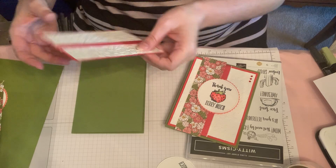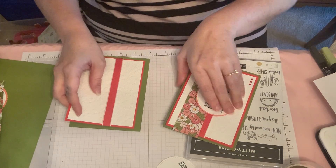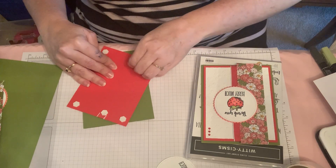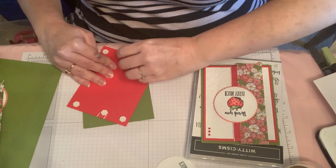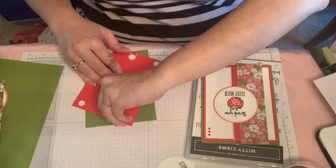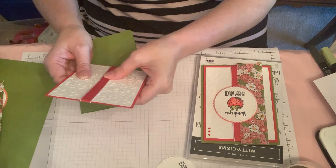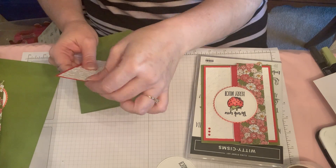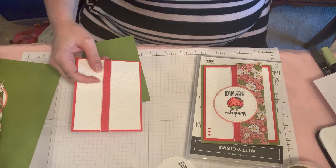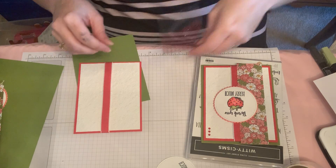Let me see if that's about where I want it — oh, not quite straight. I'm going to scoot it a little bit more. I got that dimensional really stuck. Then I just have to look for my red rhinestones. There they are.